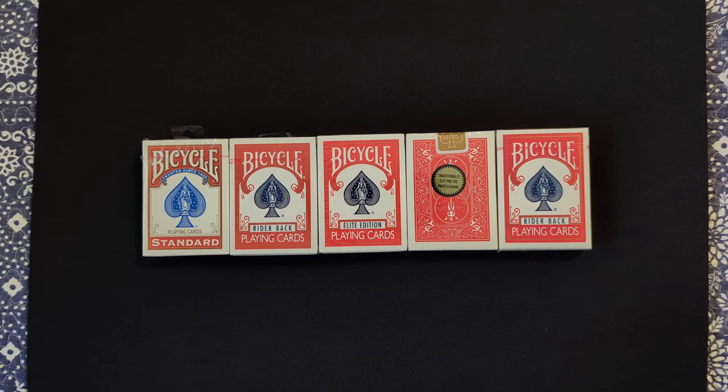Hello and welcome. Today we are going to be talking about Bicycle Rider Back playing cards. Bicycle Rider Backs are my favorite playing card, for sure, when it comes to some of these standard decks that are manufactured a lot.